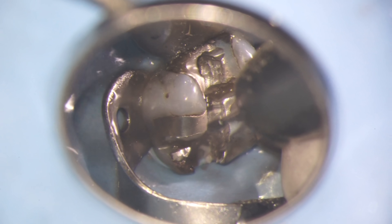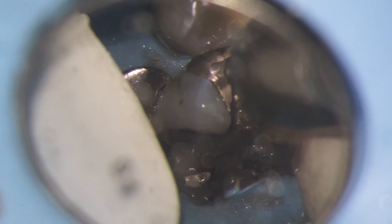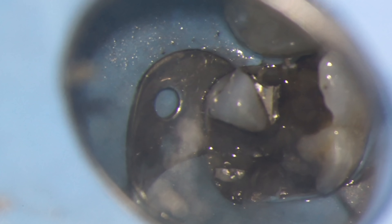There it goes, and there goes the second piece. There's the third, and before long we have the rest of the silver filling out. Now invariably there's a few little pieces left behind, so we have to get those out as well.